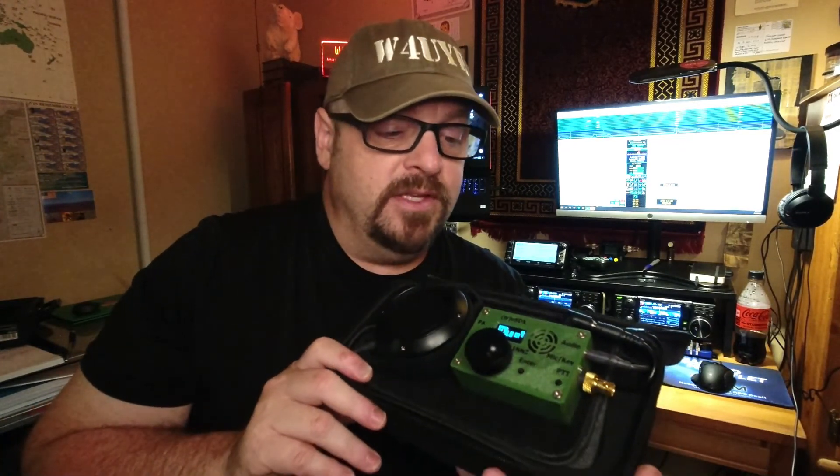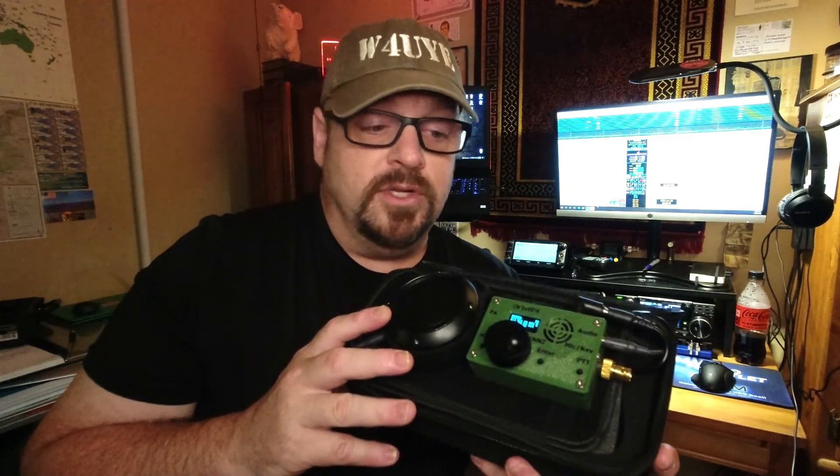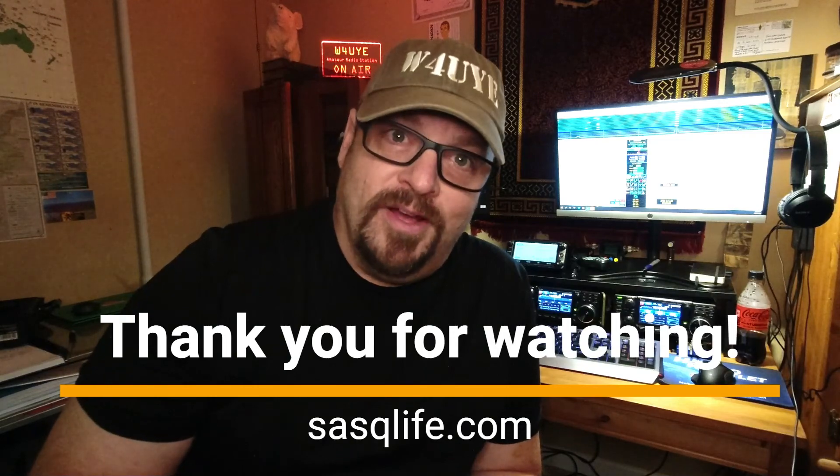I've certainly enjoyed speaking with you today about the TrueSDX — a wonderful little inexpensive addition to your shack, quite capable in the field, and works great as a summit activation radio. You don't have to spend a lot of money to see if you're actually going to enjoy using HF out in the field. Give it some consideration — I've certainly enjoyed mine and I believe you would enjoy yours as well. Thank you for viewing today. This is Whiskey 4 Uniform Yankee Echo, and I'll be clear on your final.